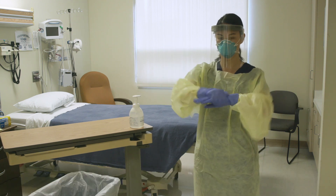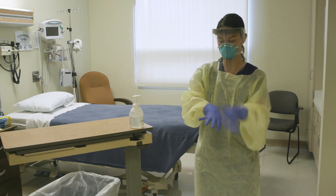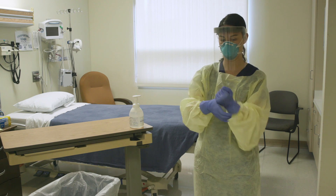Sanitize your gloves very, very well. Make sure you get your fingertips and your thumbs and in between your fingers.